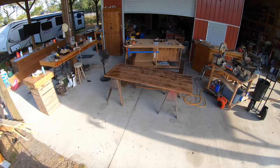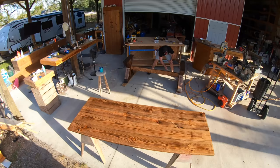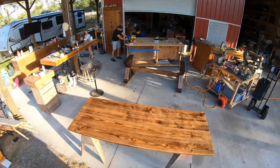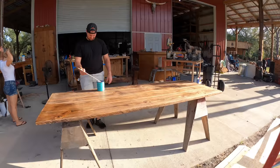We used a water-based brush-on poly and ended up applying four coats. Between each coat, we sanded it lightly and then got rid of all the dust before applying the next coat. This was my first time using poly and I was a little scared at first, but it actually turned out really nice in the end.